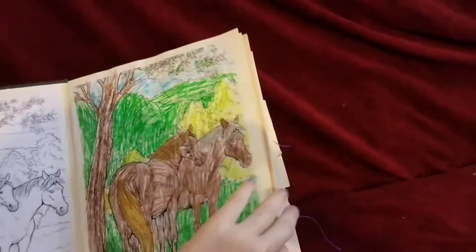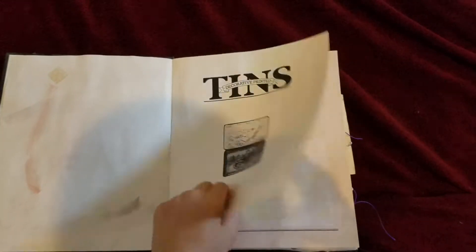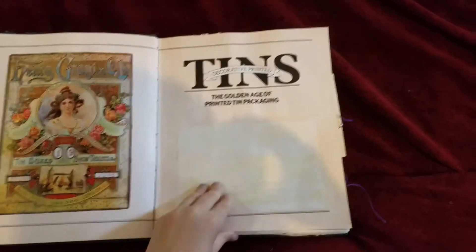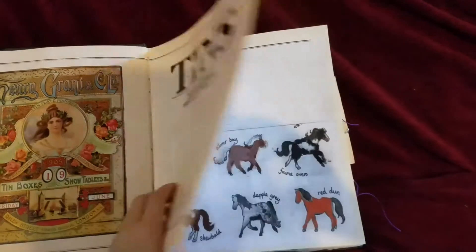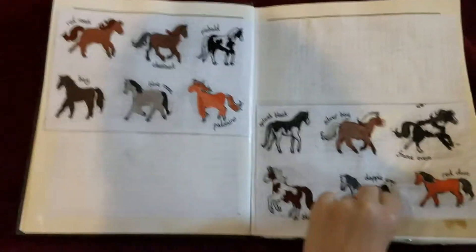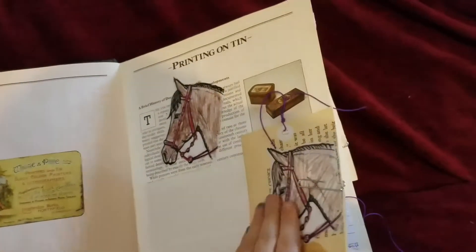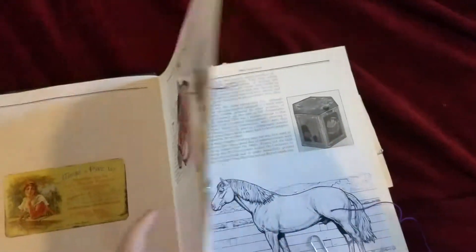It's about horses. I already colored in it. I'm just going to flip through the pages. I already colored in that too.